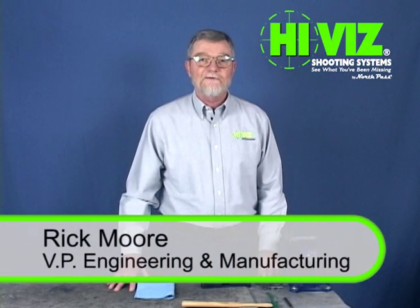Hi, I'm Rick with HiViz Shooting Systems and we're going to show you how to install some sights today. First though, we do need to talk about safety. Please, before you start work on your gun, check to make sure that it is unloaded and in a safe condition. I recommend no live ammunition in the work area. So let's get started.